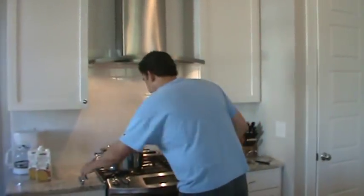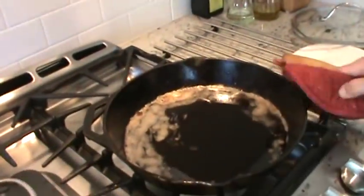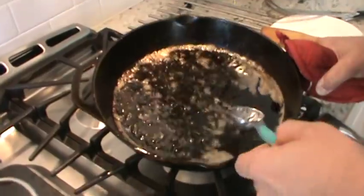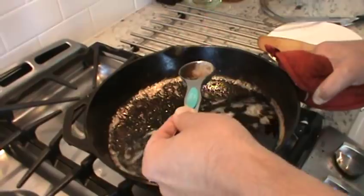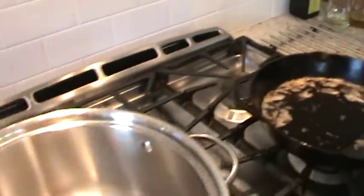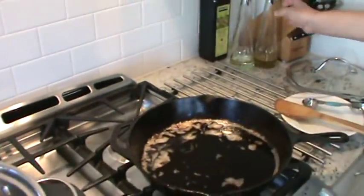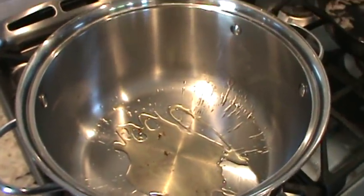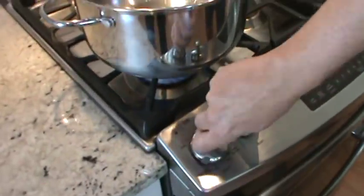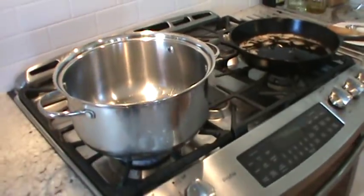I've got the bacon grease here and I don't like to let that go to waste. I'm going to pull off about a tablespoon — trying to get it without all the little bits — just for flavoring. I'll put that in the pot along with a little dab of olive oil, set the heat to medium, and I'm going to brown up some onions.